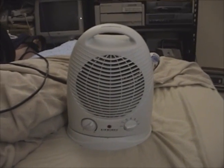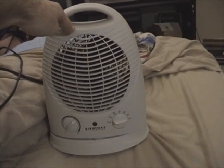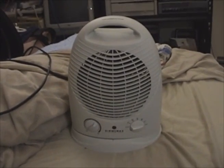What I'm going to do today for my first video filming here at home is a tear apart of this Airworks fan heater, which was made in the mid or late 2000s.